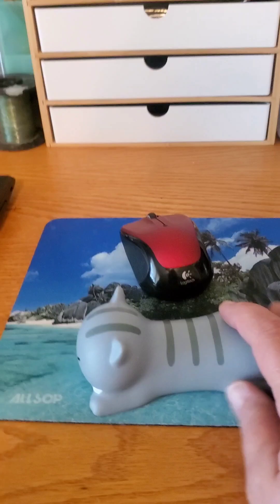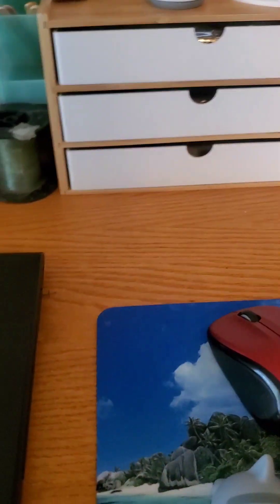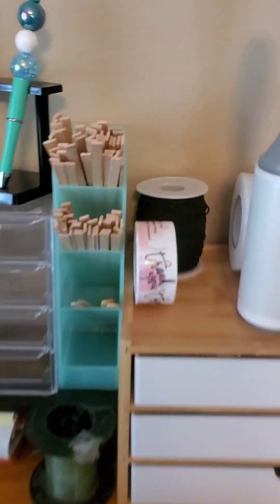Hi guys, I just wanted to do a really quick update on a few of the items that I got in my second Team U-Haul. Let me flip you guys around. Here's my little wrist rest for the mouse — I absolutely love it, I think it's so great, so cute. And there's the stickers.